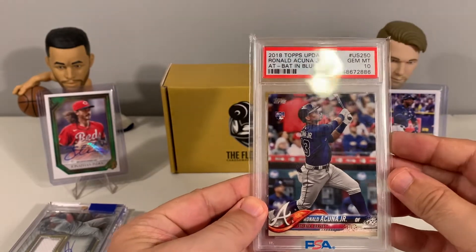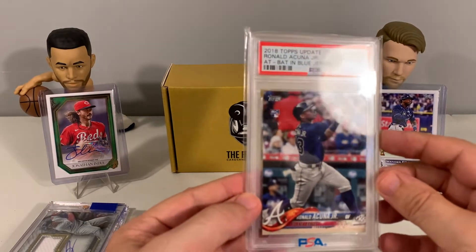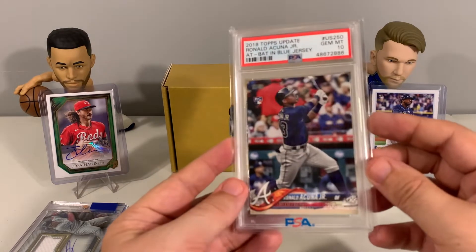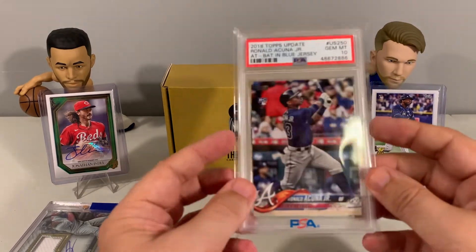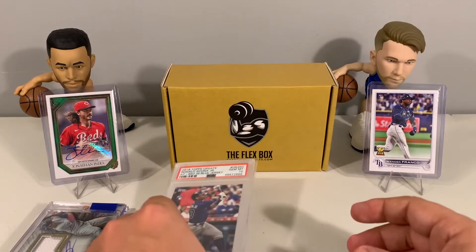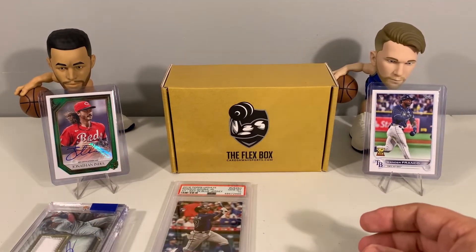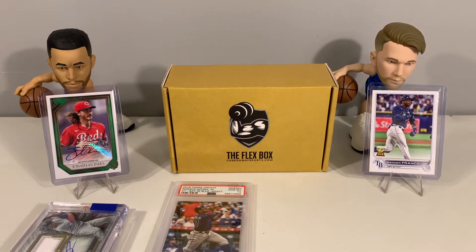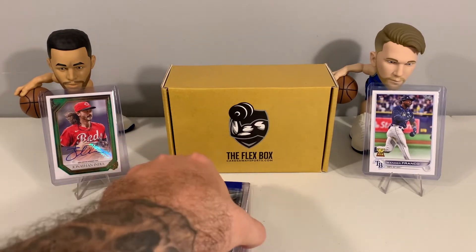Let's see what our graded card is — see if we can finish strong. Acuña Jr! 2018 Topps Update Acuña Jr PSA 10 — that is nice. A nice way to finish. That is a nice addition for the personal collection. Actually, really a big fan since I was a kid, so that is a nice one to get.